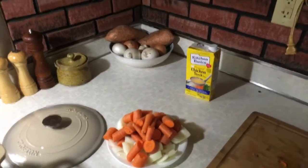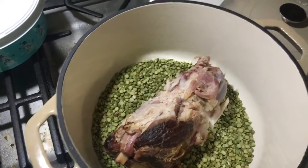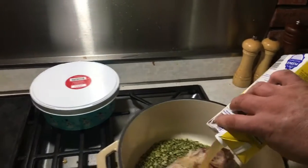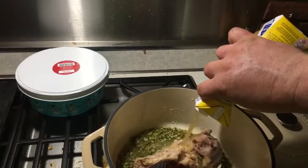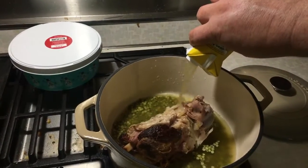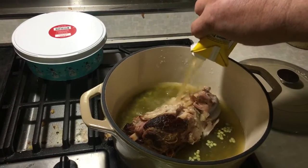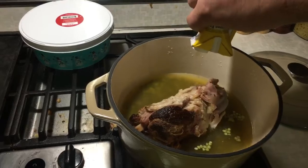Hey guys, today we're gonna be making split pea soup. I got my split peas and my ham bone in there, got some onions and carrots, a little bit of ham, some beef stock, and then I'll add some water to this. I don't know how salty this is gonna be.